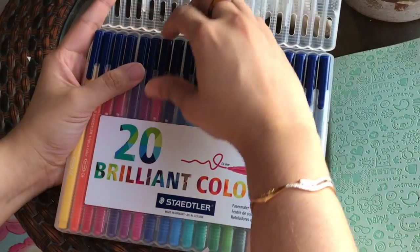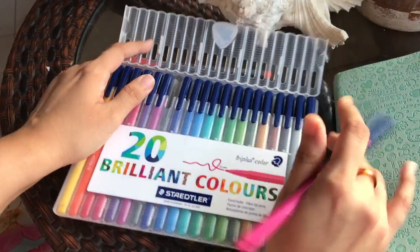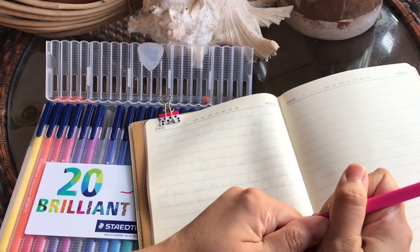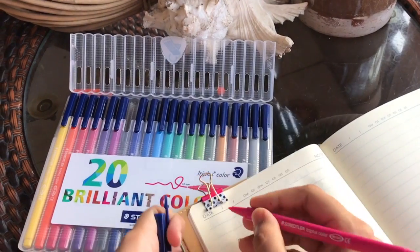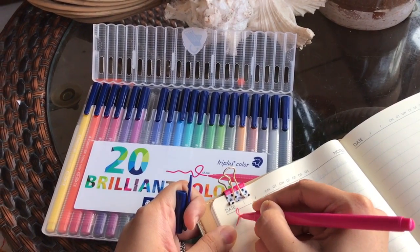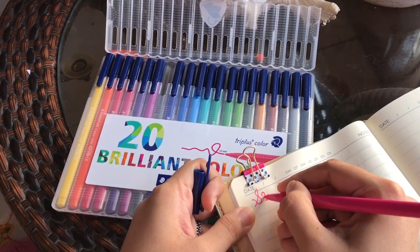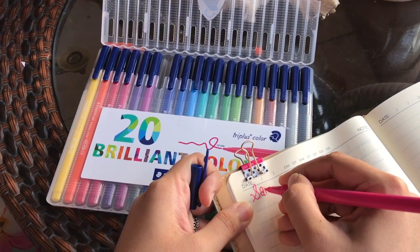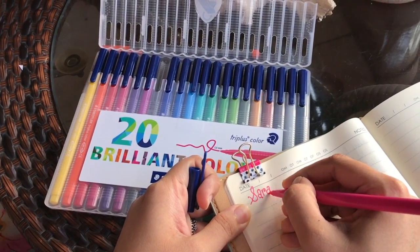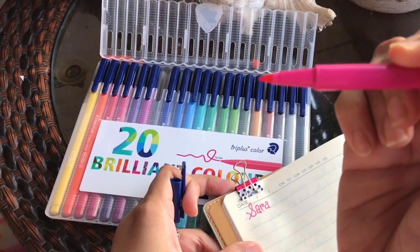I'll show you what it's like to write with this pen. The pen is triangular in shape, it has a really good grip, and the best part is it doesn't bleed. I hate pens that bleed — it makes my planner look very bad — but this one is amazing.